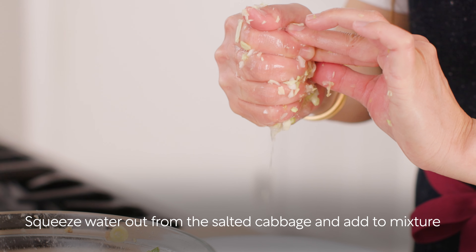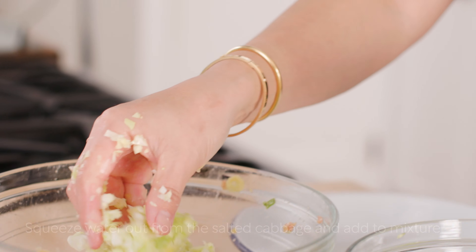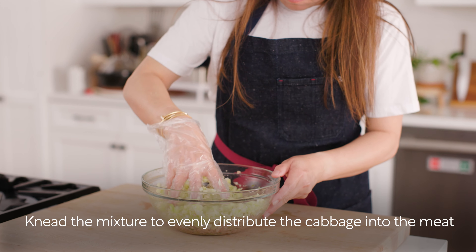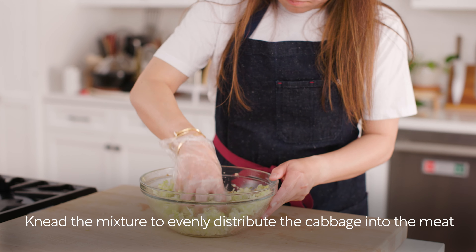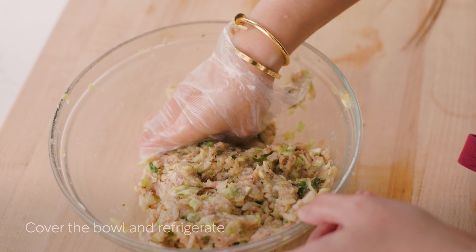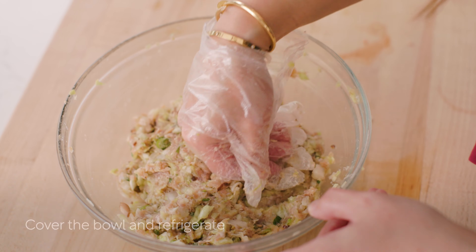Knead the mixture with your hand until it becomes sticky and pale in color. Squeeze the water out from the salted cabbage and add it to the meat mixture. Knead the mixture again with your hand to evenly distribute the cabbage into the meat. If you have to step out of the kitchen, this is a good time to pause — cover the bowl and refrigerate it until you are ready to fold the gyoza.